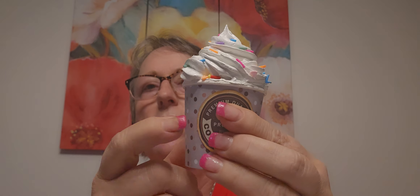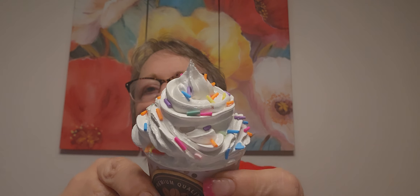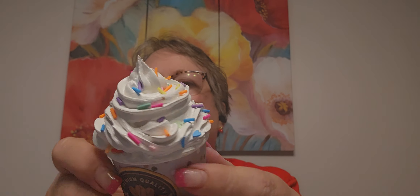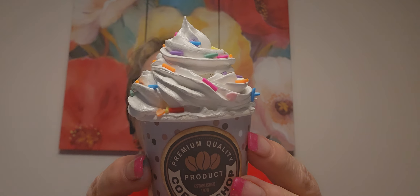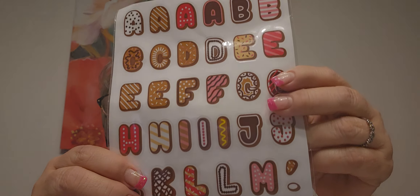Look at what Margaret made me - she is so talented. This is just a wax cup, and she weighted it down. This is that stuff you put on walls - spackling. Then she went over it with paint and then glossy paint to give it that shine. Look at that! She found this confetti-type material when we were out shopping. I said, how did you get it to fit going around the cup? She took one cup apart and used that as her pattern. These look like icing on doughnuts - so cute.